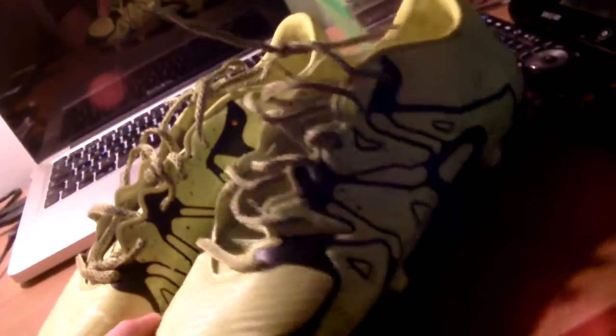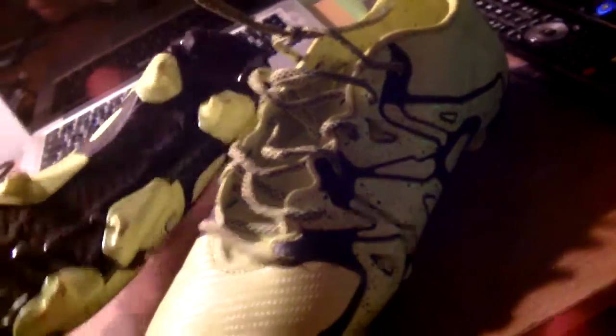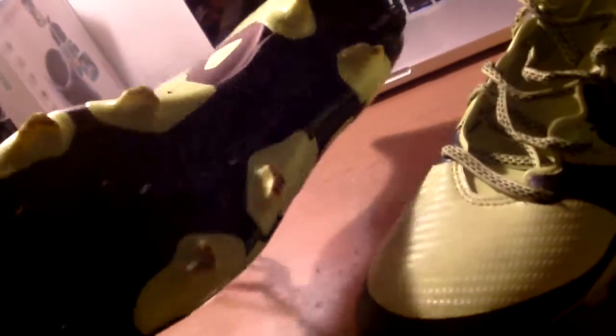I have naturally wide feet and these boots aren't the widest, but they aren't the narrowest either — they do fit my feet quite well. They're quite nice on my feet and I would definitely wear these in a match, but these are blades, not studs.